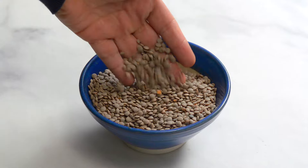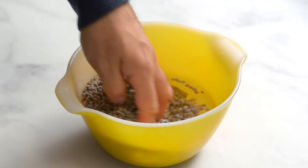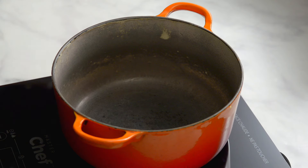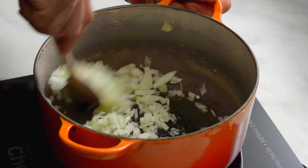We used a cup and a half of brown lentils. Rinse and strain the lentils before cooking — this step isn't essential; in fact we never do it, but apparently it's to remove dust and debris. In a medium-sized pot on medium heat, add olive oil and the onions and cook until translucent.